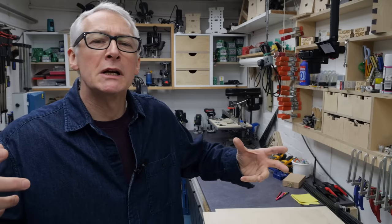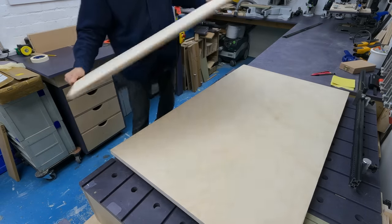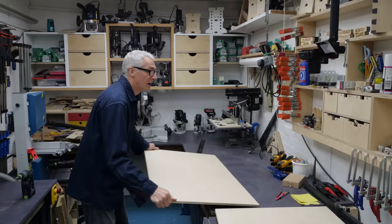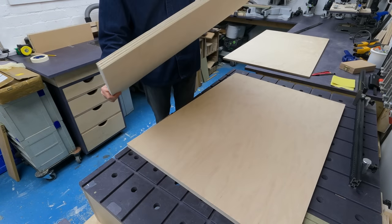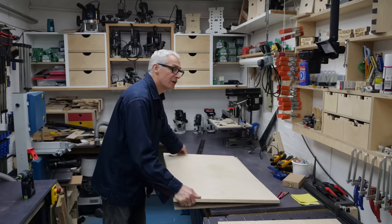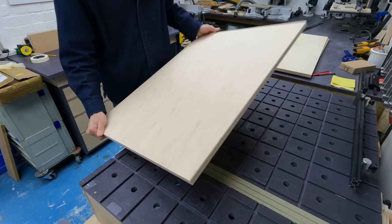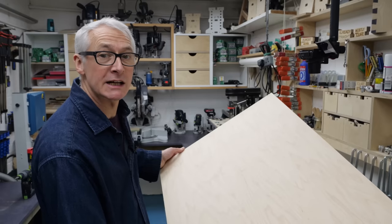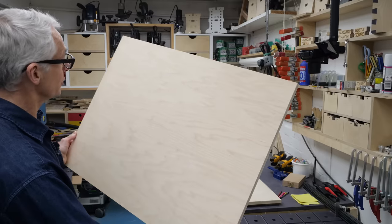I'm also going to be using this build as a bit of an experimental platform to try out a few different things that I'm going to be referencing in future videos. The top drawer is going to be made out of birch ply and the lower ones from birch ply alternatives — birch-faced poplar for the drawer boxes, and then maple-faced reinforced globules ply for the drawer fronts. I'll be making those out of a single piece so the grain flows nicely across all the drawer fronts.